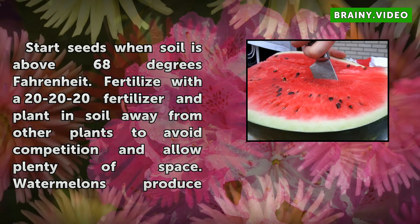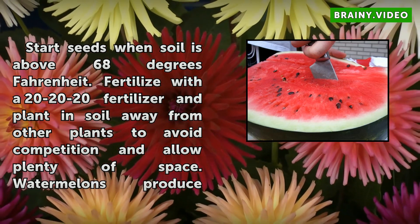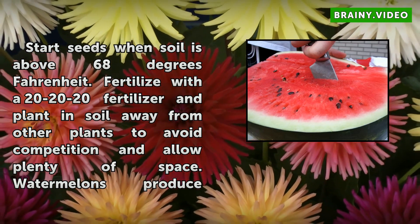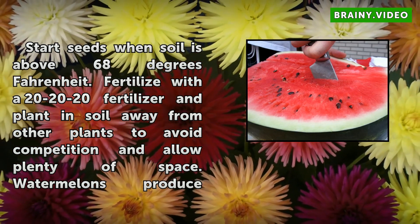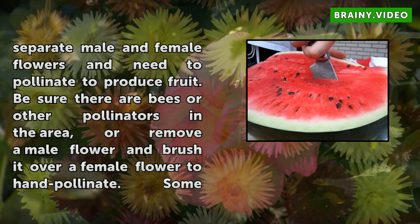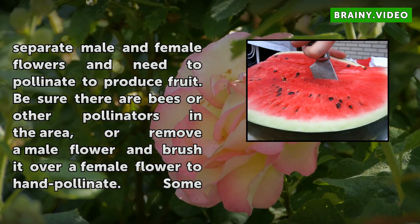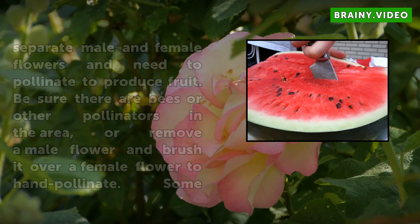Start seeds when soil is above 68 degrees Fahrenheit. Fertilize with the 20-20-20 fertilizer and plant soil away from other plants to avoid competition and allow plenty of space. Watermelons produce separate male and female flowers and need to pollinate to produce fruit. Be sure there are bees or other pollinators in the area.